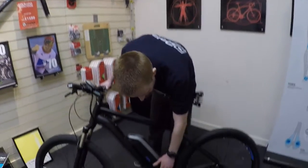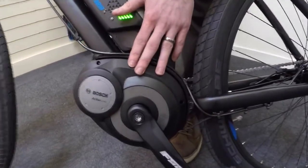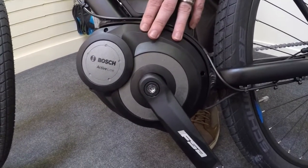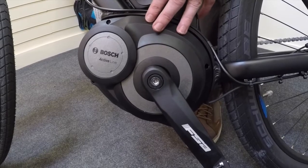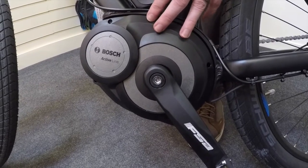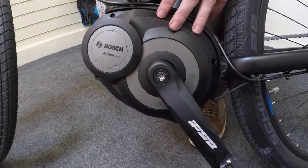You'll see down here the Bosch unit, which is what drives the pedals. The bike is a pedelec, or a pedal assist bike, meaning when the pedals are turning the battery will give you an assist. When you stop pedalling the battery stops giving you any power — this makes the bike UK road legal.